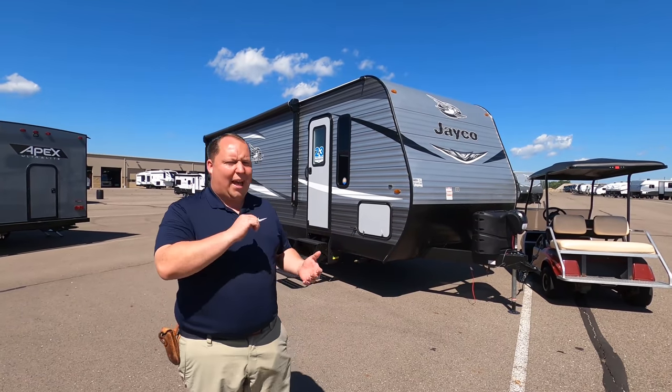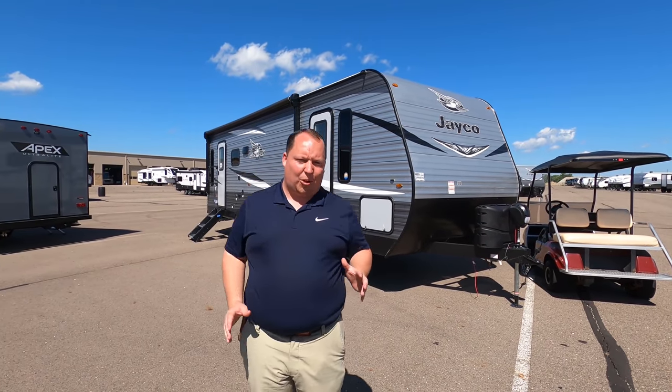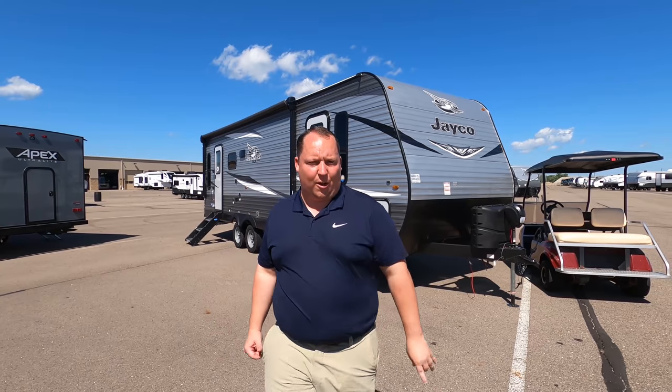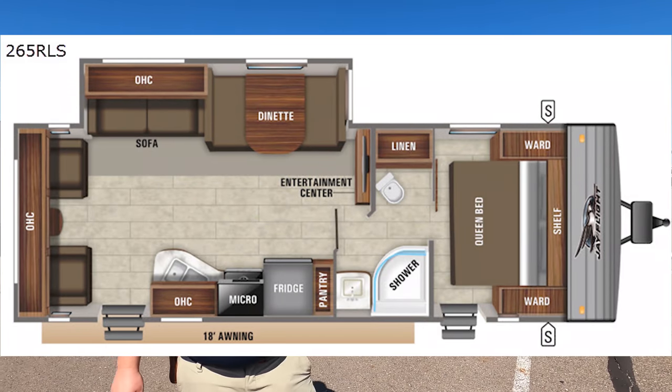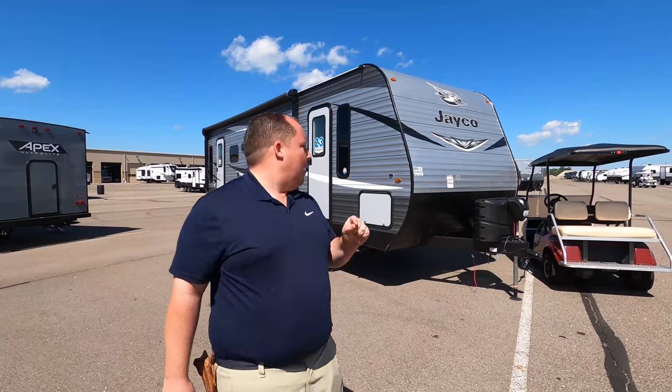Hey everyone, I'm Matt. Welcome back to another video. Today I'm super excited. We're taking a look at a great medium-sized rear living travel trailer from Jayco. This is the 2021 Jayco J Flight SLX Model 264-265 RLS.